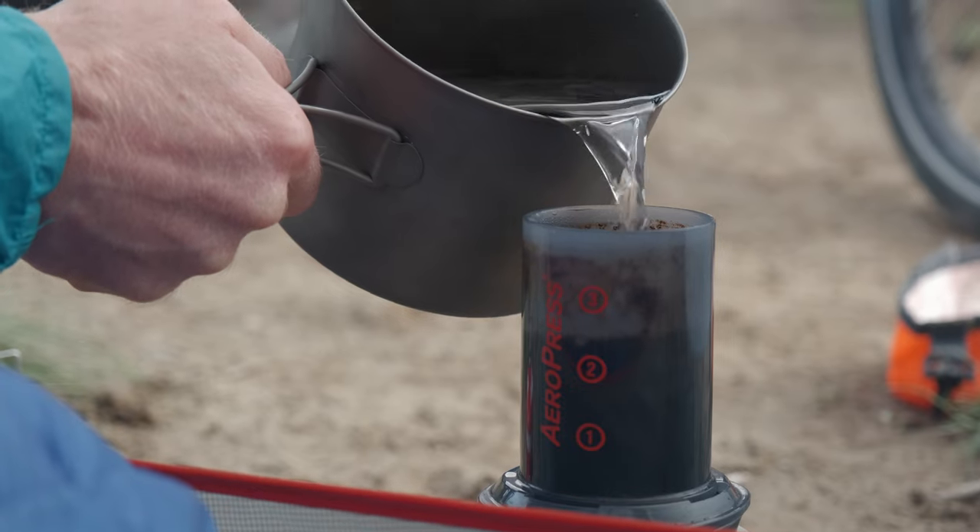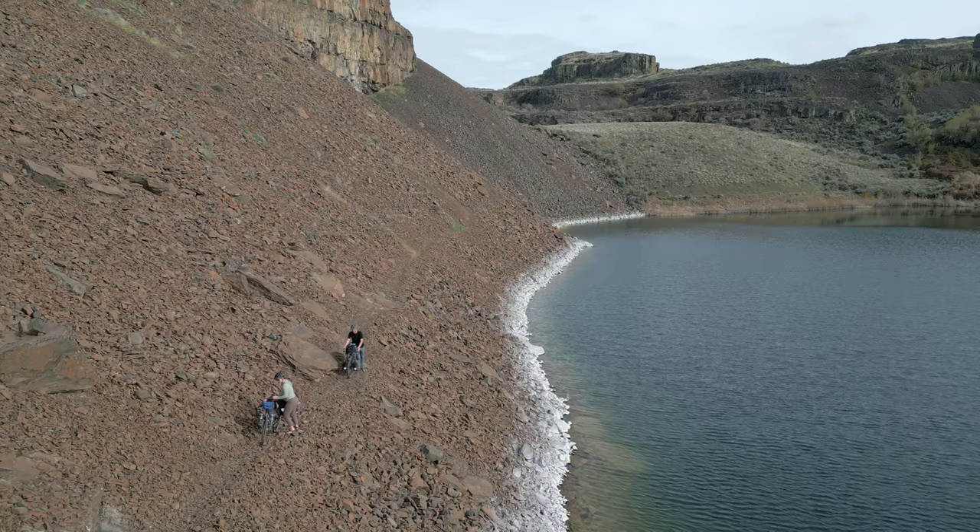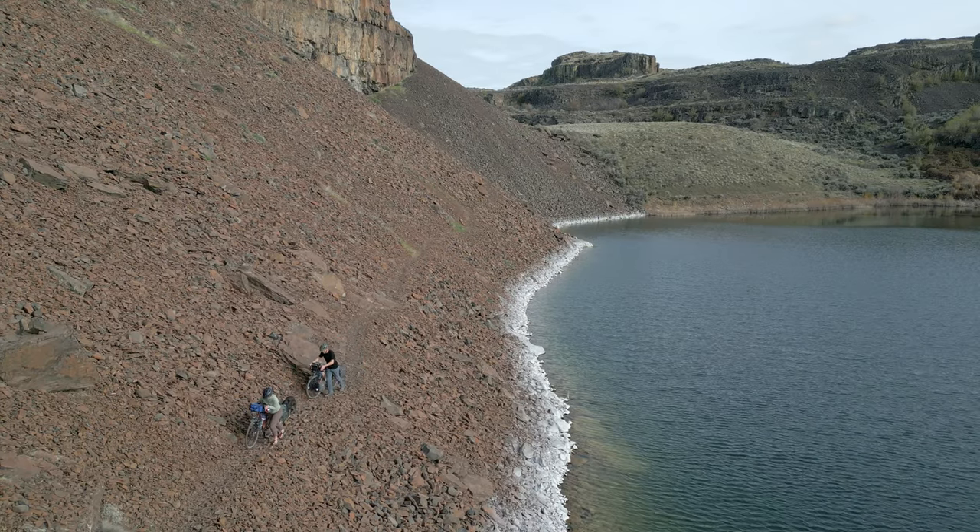We're getting ready for our next bike trip and there were a few things that we carried last time that we didn't love. So we thought we'd share with you what those things were, what we're using instead, and why. I'm also going to share one piece of gear that I was excited about, but after I tested it on a shakedown tour, I'm not going to bring it with us.